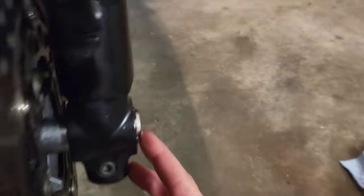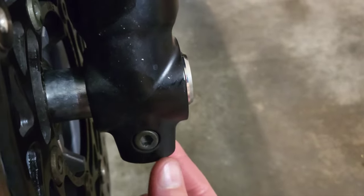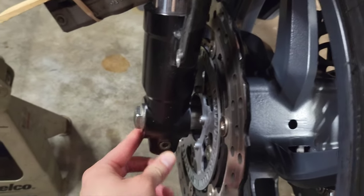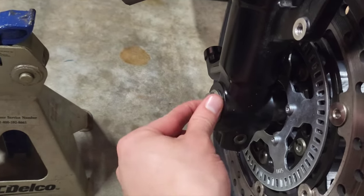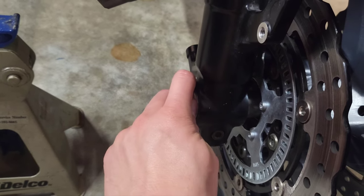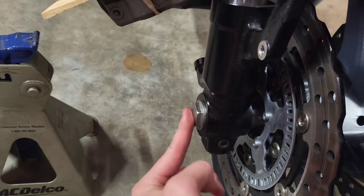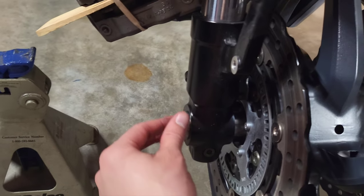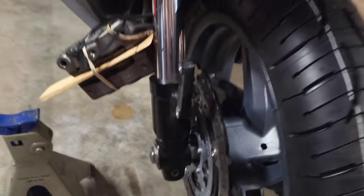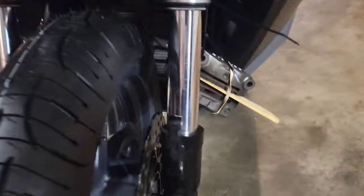Throw some grease on there, put the axle in, and tap it as far as it goes until it's right there. Tighten these pinch bolts first — the spec says 14-18 foot-pounds, but you can do that by hand. For the axle bolt, you want to use a blue Loctite, tighten it down by hand, then get a torque wrench. Spec is 51-55 foot-pounds — I just did 55. Make sure you torque it, and the rest is pretty self-explanatory — just put your brake calipers on, fender, and speed sensor.